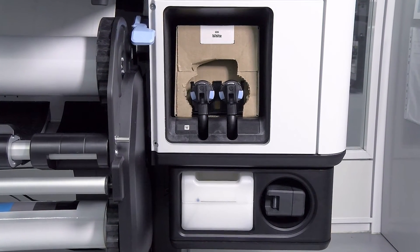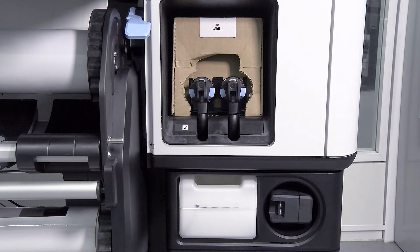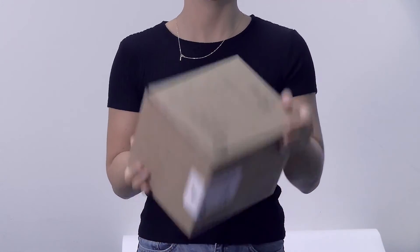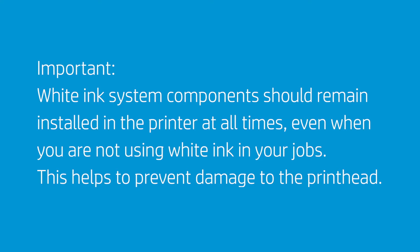The White Ink System in the 800W model includes a 3.0L Carton-Based Ink Cartridge — a single cardboard box that contains two bags. Before installing a white ink cartridge, tilt the cartridge forwards and backwards a full 60 times.